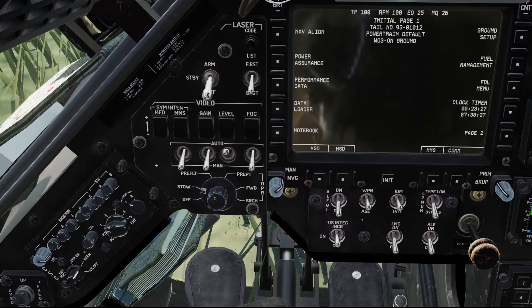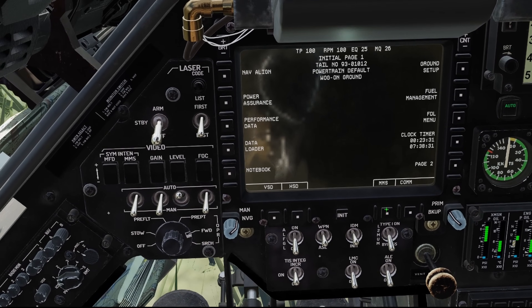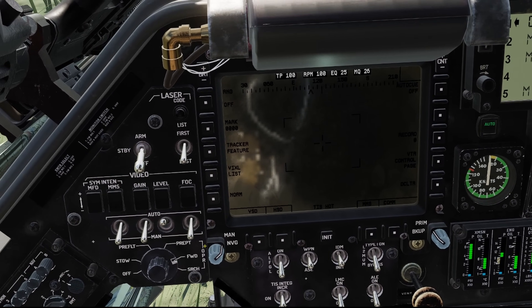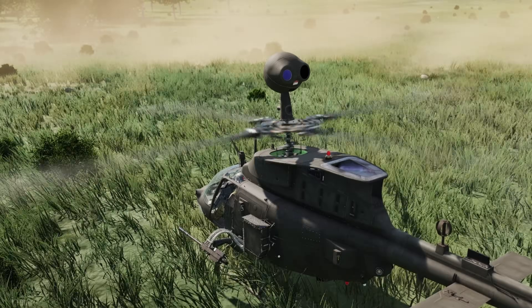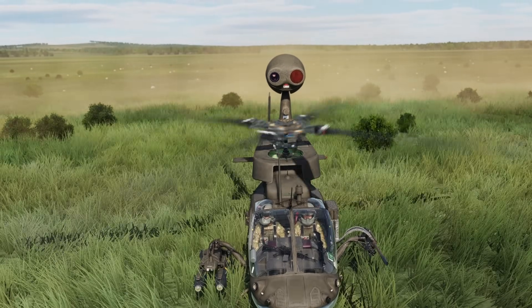So we're going to click through and bring it forward, and we'll hit the MMS button here. What's going to happen is it's going to unstow. The mast-mounted sight hangs out facing the rear of the aircraft, and once it's ready, we can bring it forward.